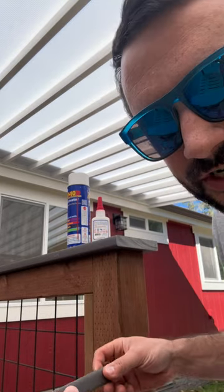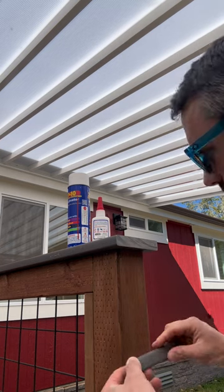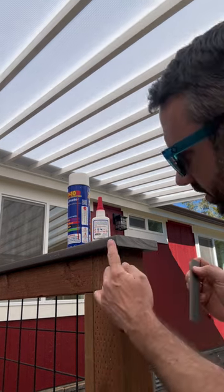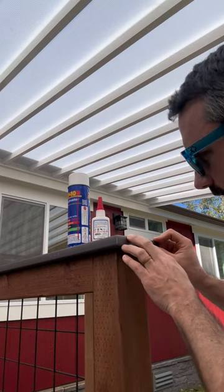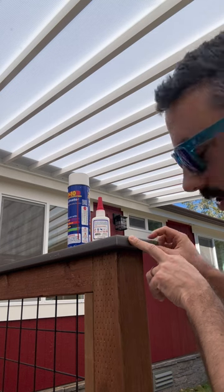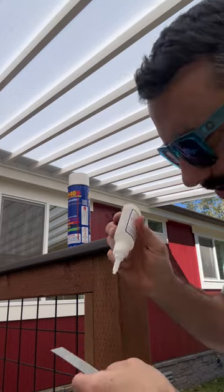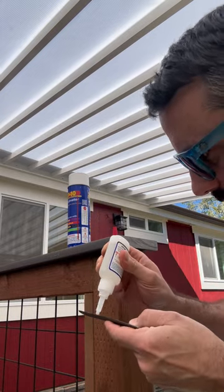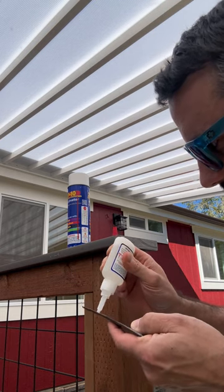We're working on attention to detail and we don't like the end grain on here, so we took a scrap piece and cut off the edge of the board. We're gonna glue this thing on here with some 2P10 PVC glue, then we'll file it down and see what it looks like. We'll use 2P10 and some activator to really get this to stick on here.